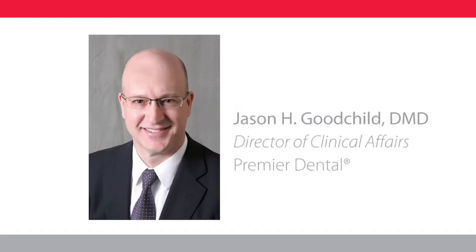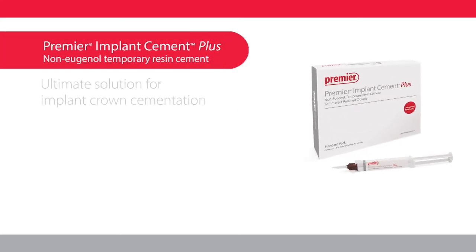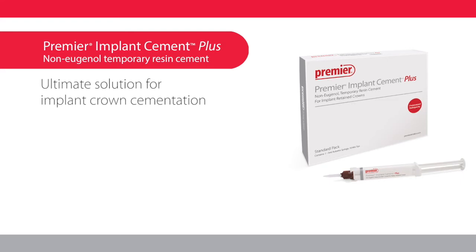Hi, I'm Dr. Jason Goodchild from Premier Dental, introducing Premier Implant Cement Plus, the ultimate solution for implant crown cementation.